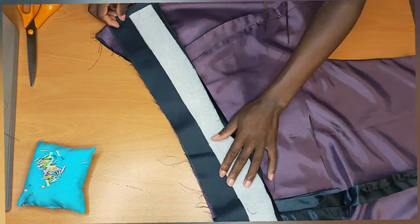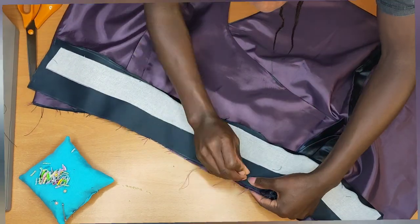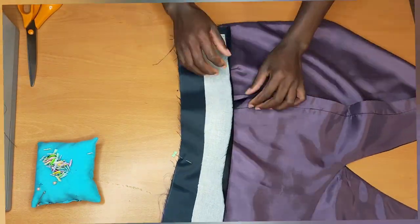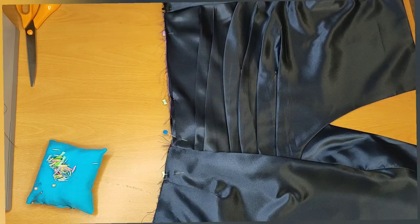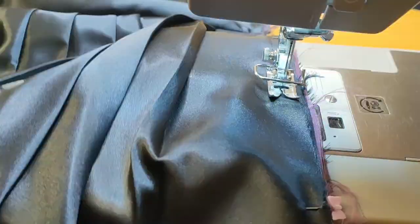Once I'm done pinning that up, I'll just take it to the machine and stitch it up — stitching half an inch away.